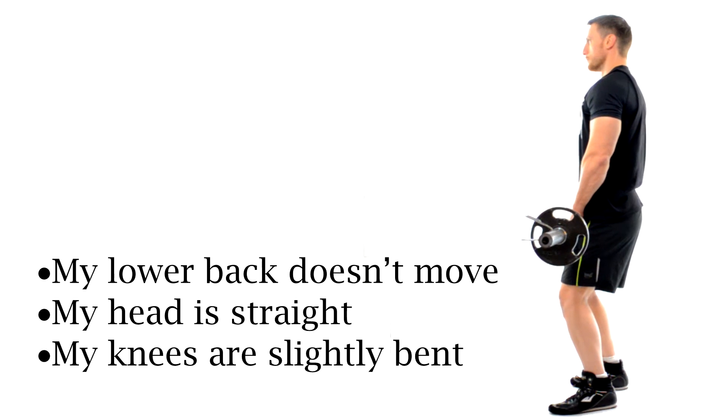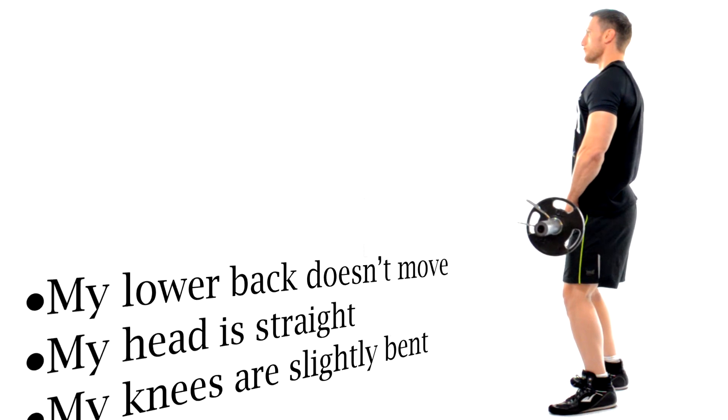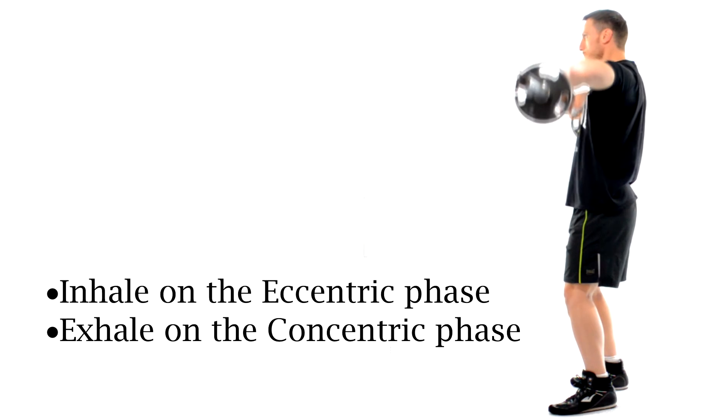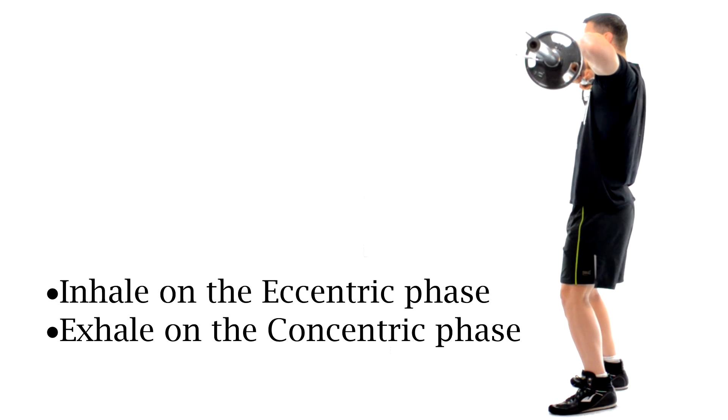Also notice that there is no movement from my lower back, that my head is straight, and I keep my knees slightly bent. I inhale on the eccentric phase as I lower that bar down and I exhale as I use my powerful traps to row that bar upwards to just about shoulder height.